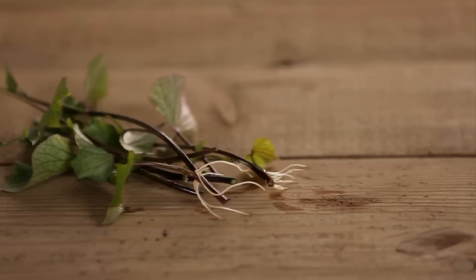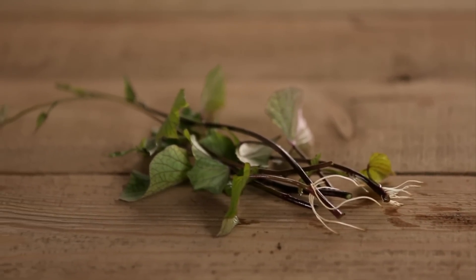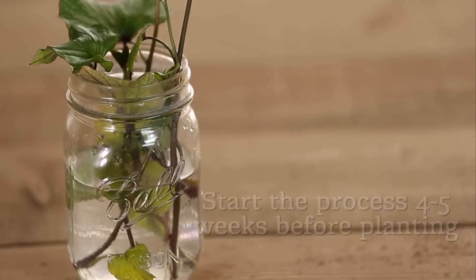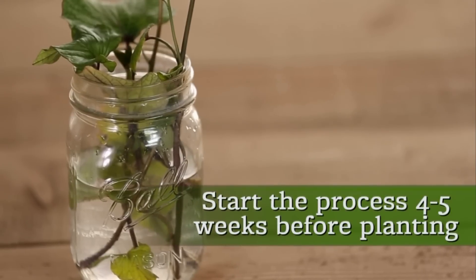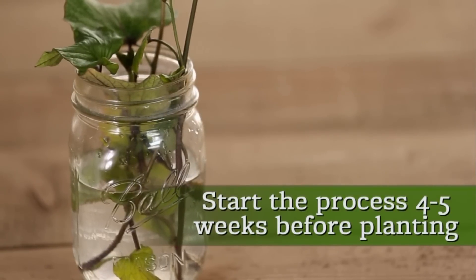You should be able to get at least one to two dozen cuttings from a single potato, which is more than enough for most home gardeners. Start the process four to five weeks before planting out in the garden, which you should do about three to four weeks after the last expected frost.